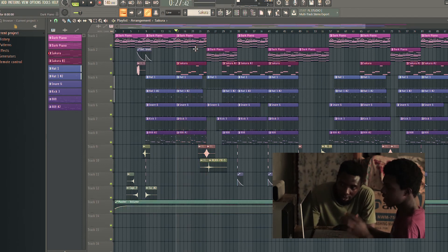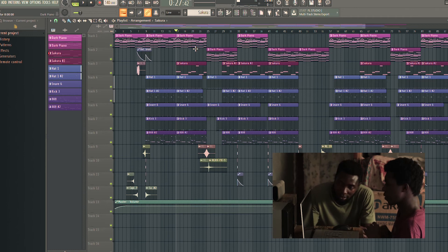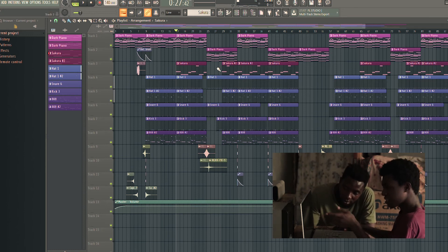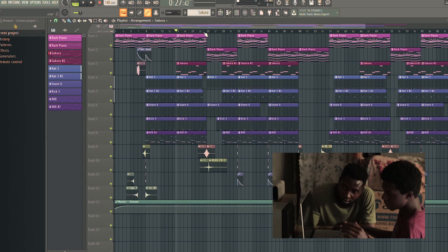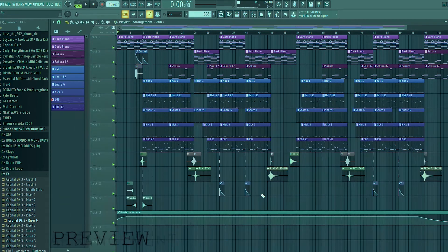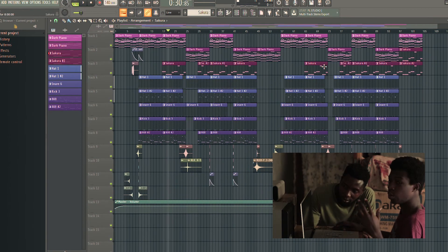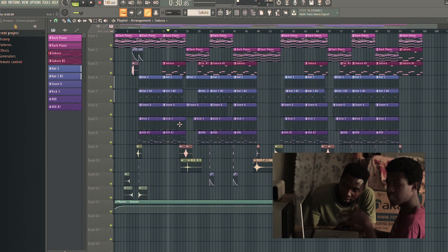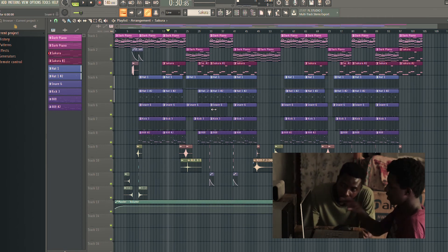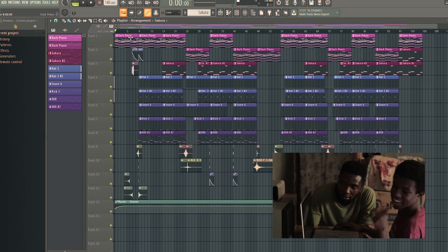Then I went on to add a couple of transitions and made my arrangement out. When you listen to beats it's a loop — you have your chorus and your verse, then the chorus comes back and the verse continues.